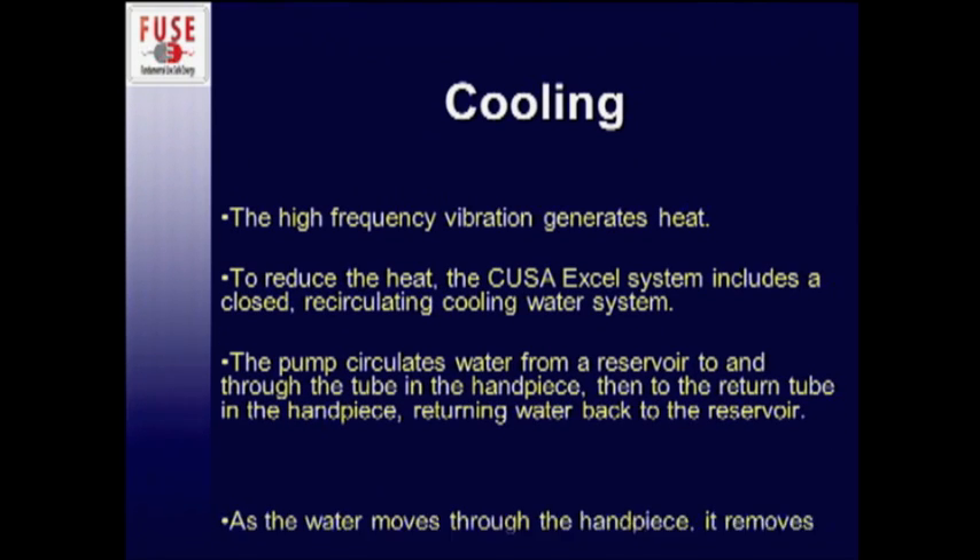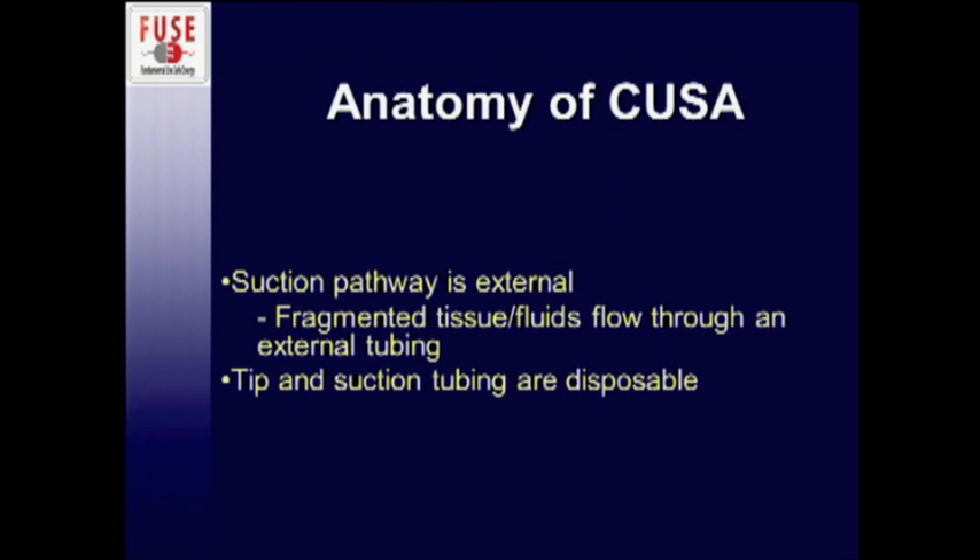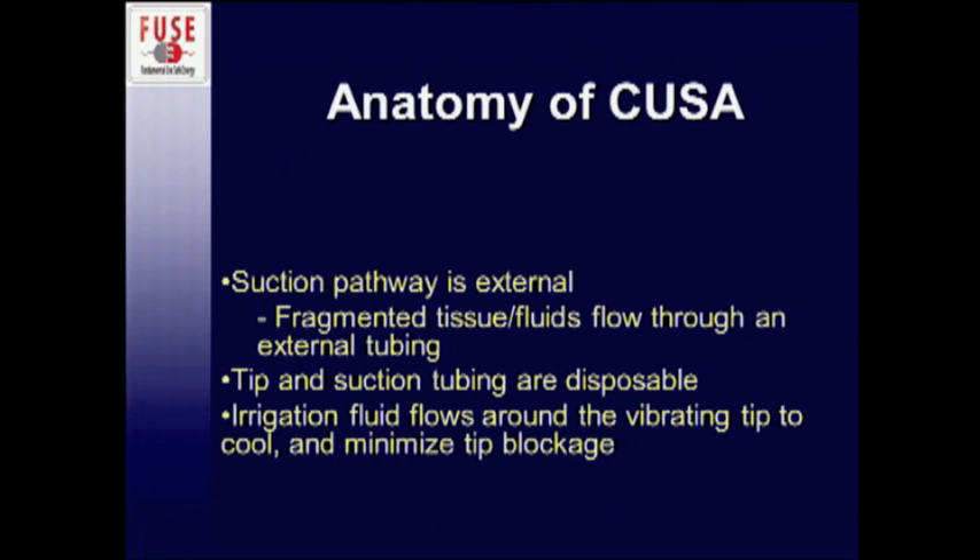As mentioned, the vibrating tip generates a lot of heat. To reduce this, the CUSA system includes a closed recirculating cooling water system. The pump in the console circulates water from a reservoir through tubing in the handpiece and returns it via a return tube back to the reservoir — as the water moves through the handpiece, it removes the heat. The suction pathway is external; fragmented tissue and fluid flow through external tubing. The tip and suction tubing are completely disposable and are thrown out after each case.